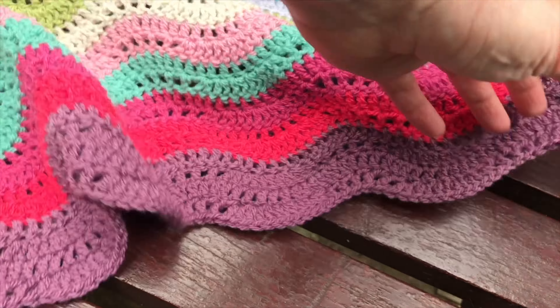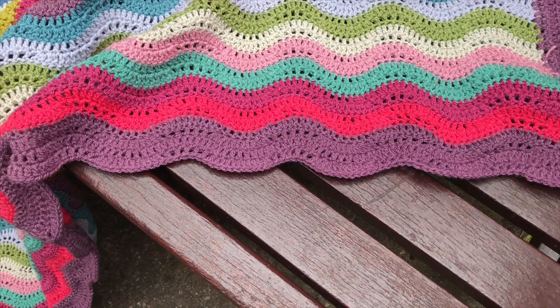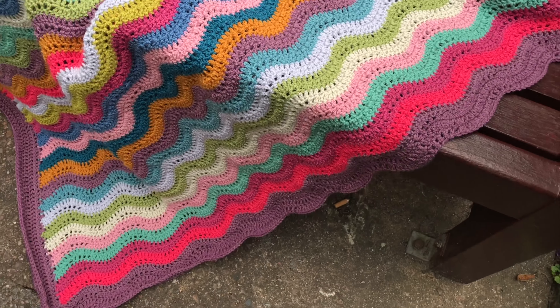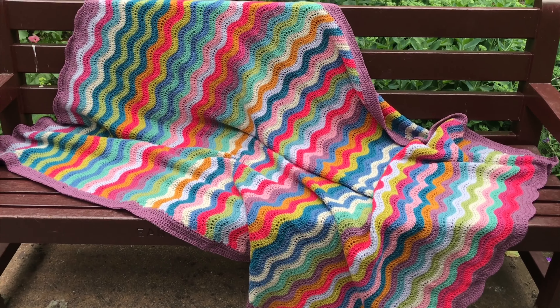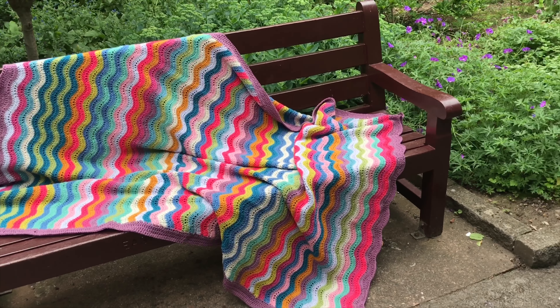Now on the sides I just worked in a straight way, but at the short ends of the blanket I kept doing the feather and fan pattern so it would be a wavy border. I think it looks really nice and I quite like it this way, so I think I might just be enjoying using this blanket as much as I enjoyed making it.